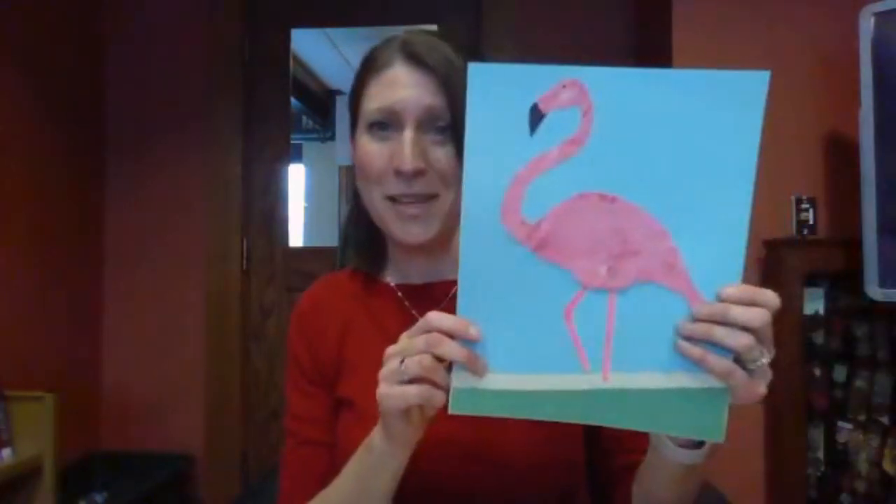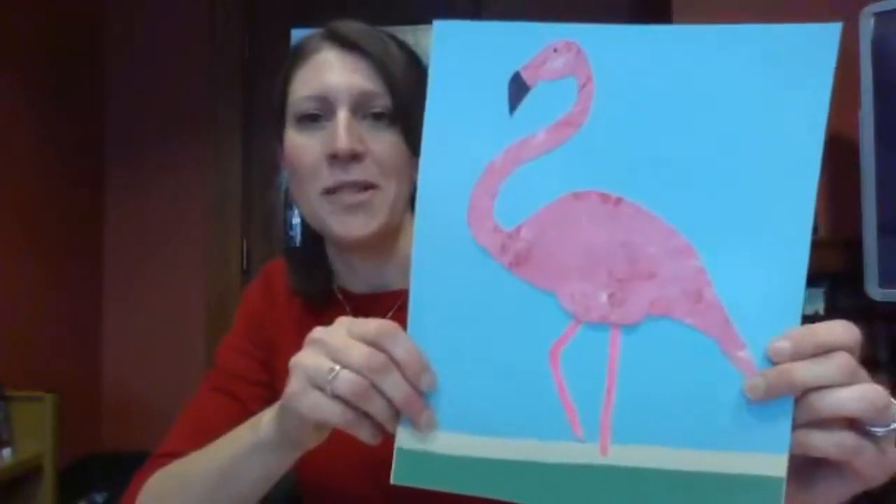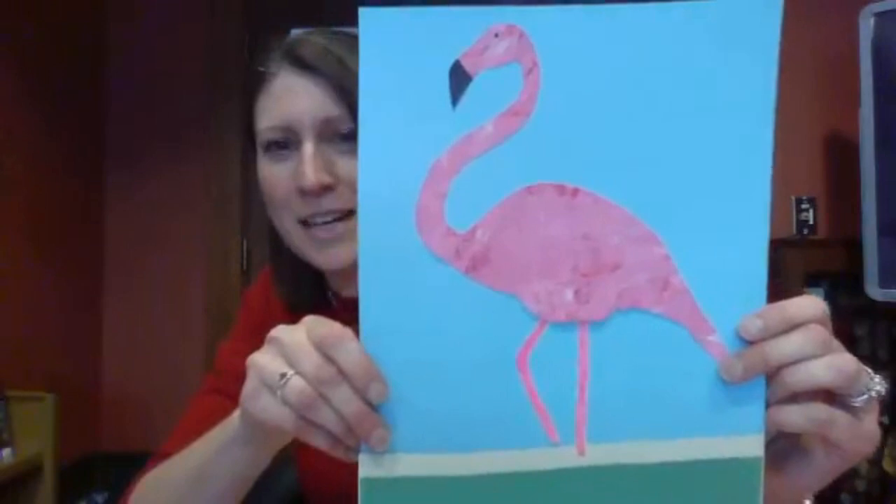My name is Jamie and I am here at Laconia Public Library for Family Craft Time. Today we are making a really fun project because I love flamingos. Today we are making these paint scraped flamingos — it's a flamingo, but we're going to paint it using kind of an interesting technique.